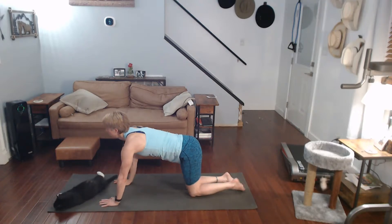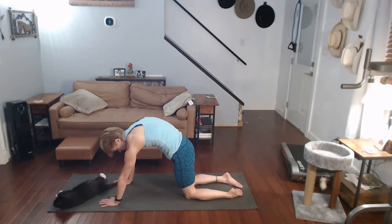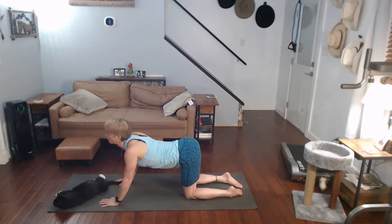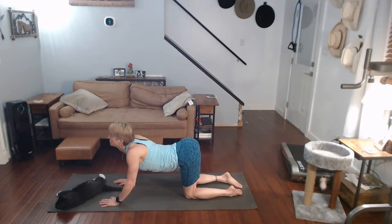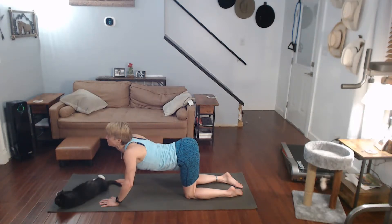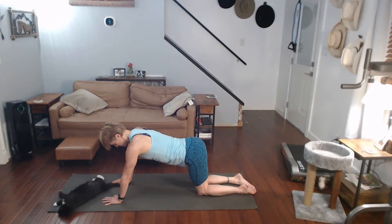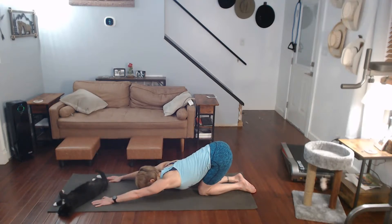Come on up, back again. Cat it up — that's just really good in the back. Cow it down. Cat it up. Cow it down. And stay out, over here, pushing it back, let's go up.